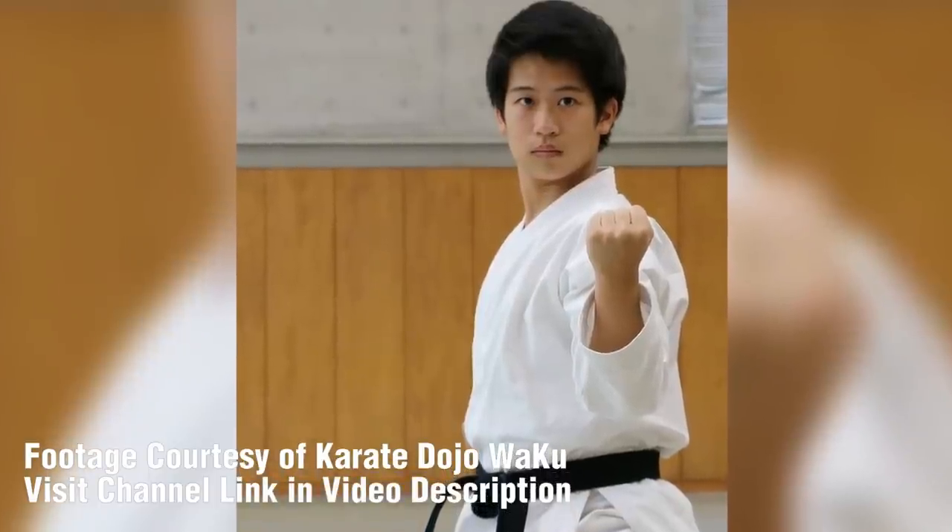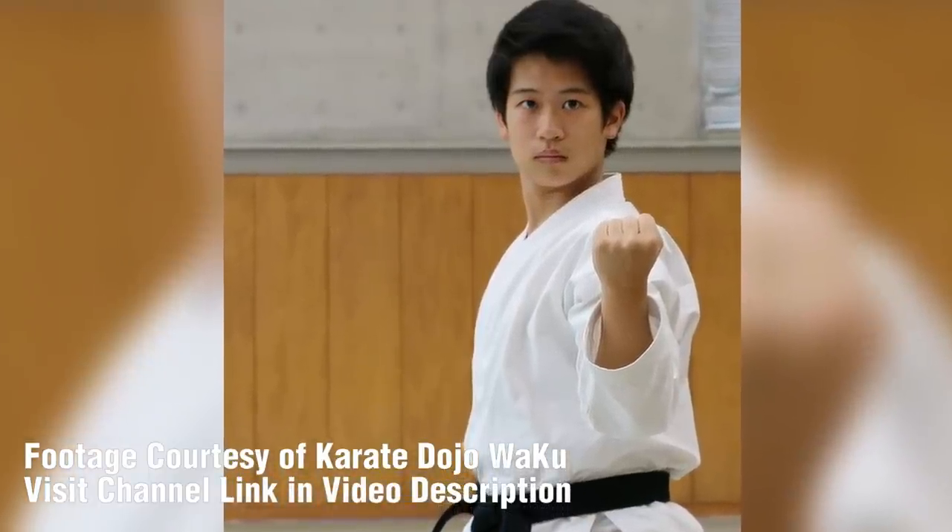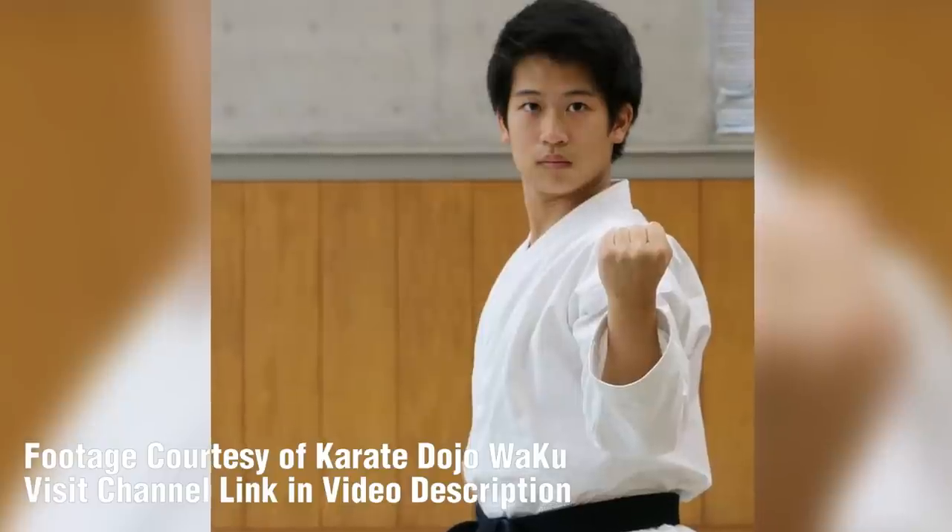Last week, Sensei Yusuke Nagano, a karate coach in Japan and host of the Karate Dojo Wakko YouTube channel, joined us and talked about the traditions of teaching Shotokan karate in Japan. Today he's with us to share his exploration of other karate styles and martial arts around the world.